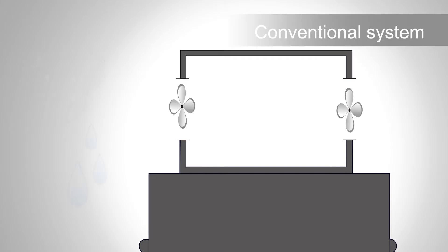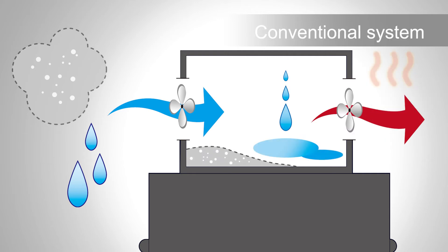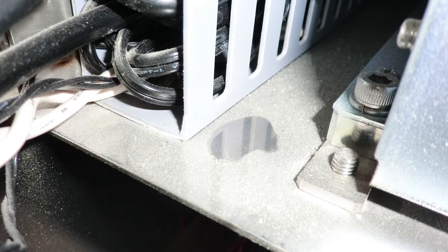Conventional X-Ray Inspection Systems have an air cooling structure which introduces external air to the inside of the system to cool it. This cooling structure allows moisture and fine particles to enter the system, which may become a source of trouble for delicate electronic devices.